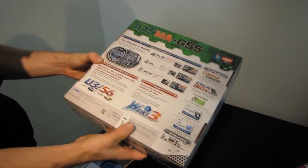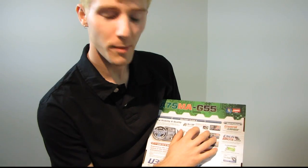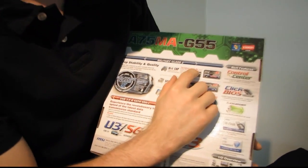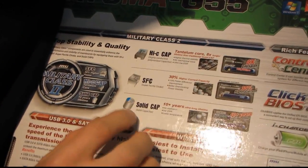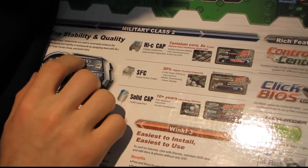On the back, it's more about military class. We've got highly conductive polymerized capacitors with tantalum cores, up to eight times longer lifetime. We've got superferrite chokes with up to 30% higher current capacity and all solid caps, giving you 10-plus years of ultra-long lifetime.